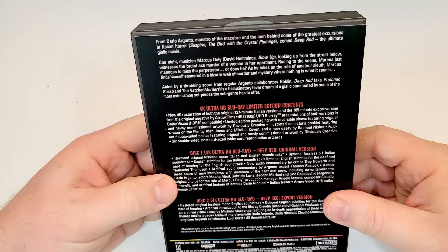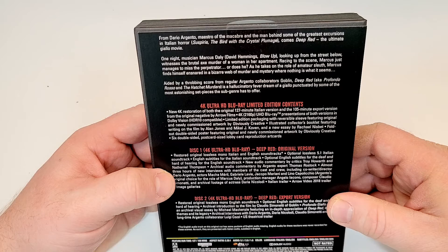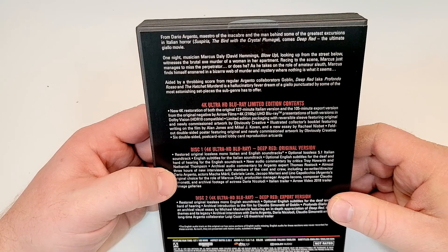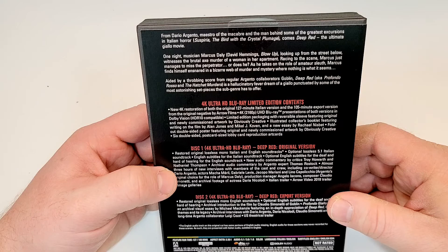From Dario Argento, Maestro of the Macabre and the man behind some of the greatest excursions in Italian horror, comes Deep Red — the ultimate giallo movie. One night, musician Marcus Day, looking up from the street below, witnesses the brutal axe murder of a woman in her apartment. Racing to the scene, Marcus just manages to miss the perpetrator. Or does he? As he takes on the role of amateur sleuth, Marcus finds himself ensnarled in a bizarre web of murder and mystery where nothing is what it seems. Aided by the throbbing score of regular Argento collaborators Goblin, Deep Red is a hallucinatory fever dream of a giallo punctuated by some of the most astonishing set pieces the subgenre has to offer.